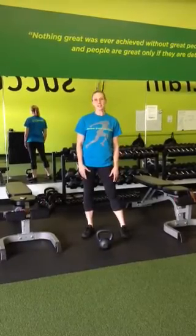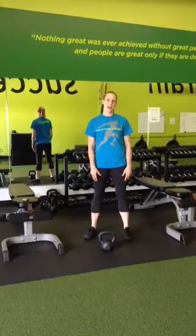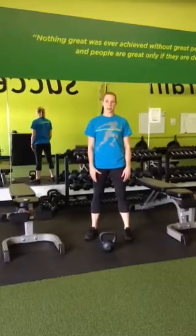Hi everyone, I'm Kristen, strength coach at Powerline, and today I wanted to show you the Goblet Squat.